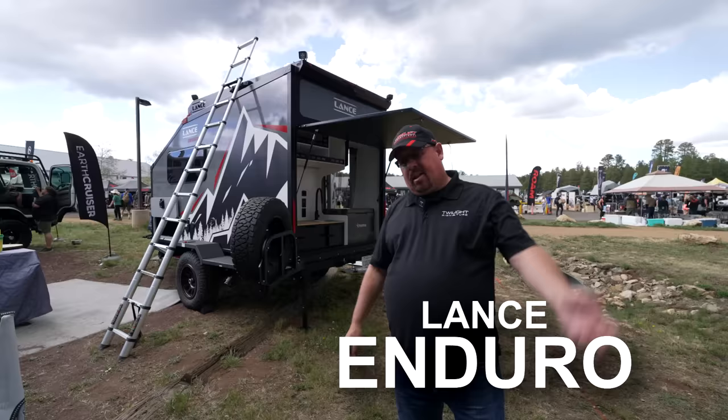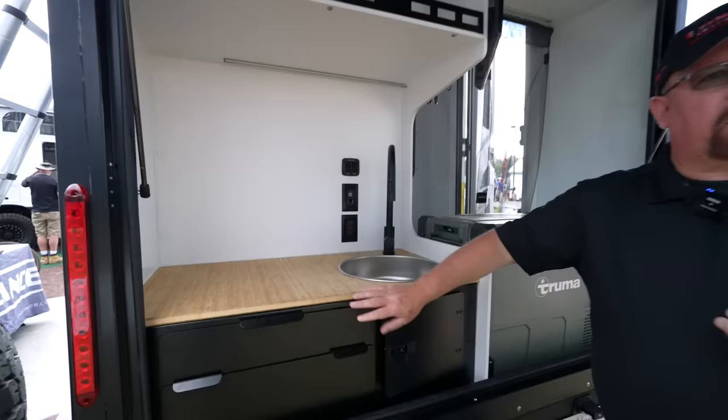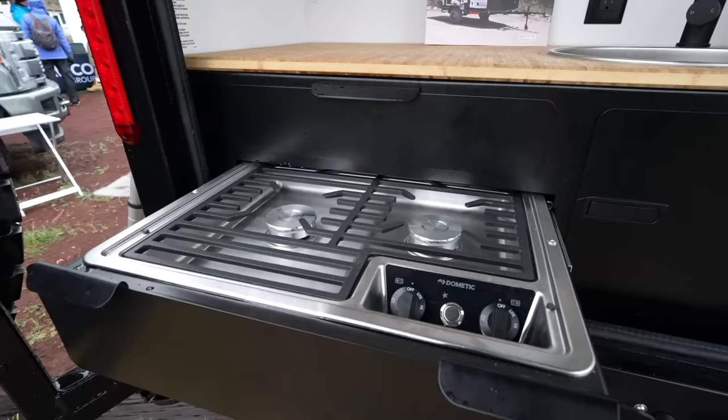First thing you notice here is it has a swing-away arm with a full-size spare on it — definitely for the off-road crowd. They're doing something a little different with this trailer: typically in a lot of manufacturers these outside kitchens are made with wood, but you can see everything is aluminum on this, which is great. It's not going to rot or twist, and the cabinets won't open. Nice full-guide drawers on here, and this one has a really nice two-burner outside Dometic camp stove.